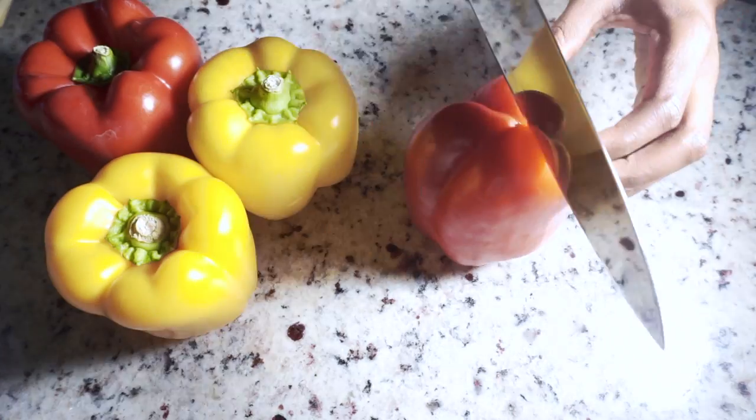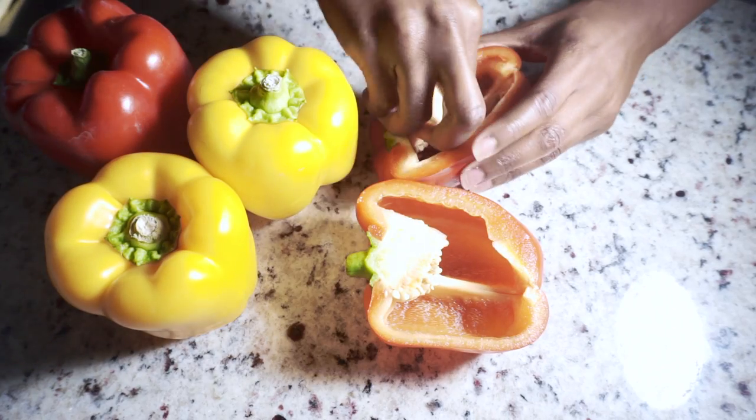I'm going to try and make a Tex-Mex Santa Fe version for myself. This is a top-eight vegan recipe and the full recipe will be in the description box below. If you enjoy this video, be sure to like, comment, and subscribe to Urban Style. Now let's hop into this recipe.